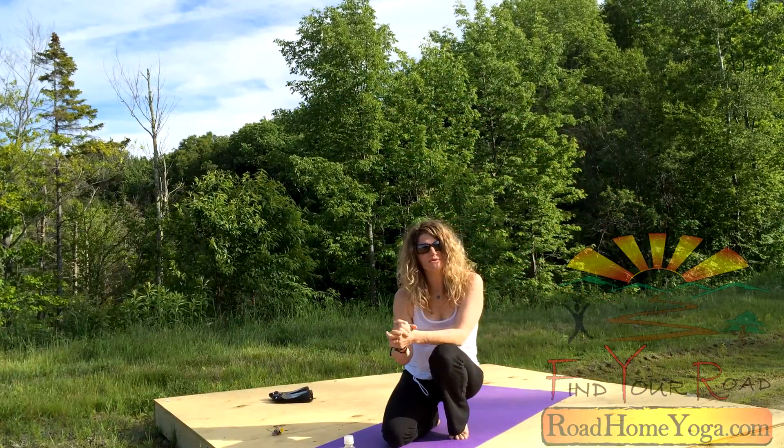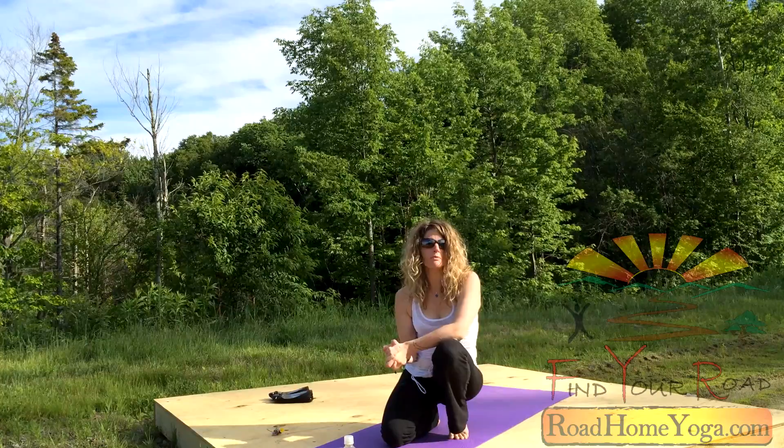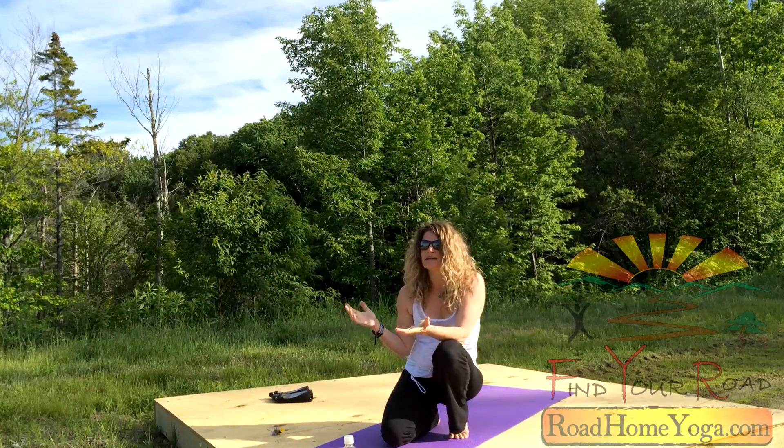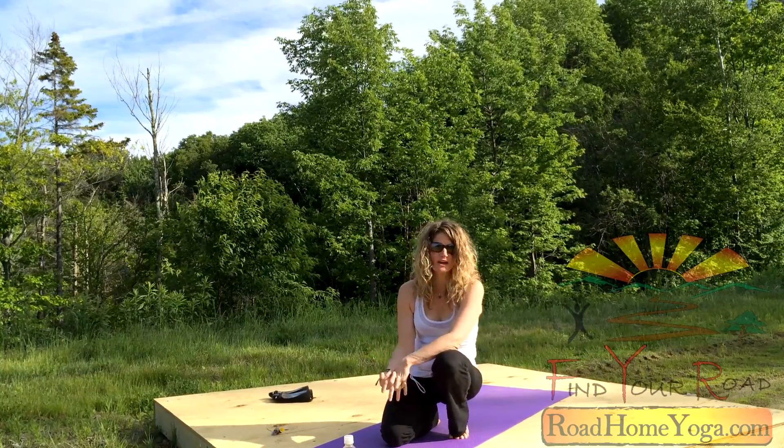Hi, everybody. I'm Amy Derone. Thanks for joining Road Home Empower, a 30-minute show. This time, Stratton Mountain Wanderlust, summer 2014.